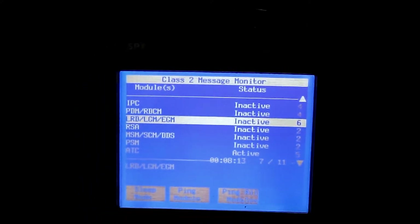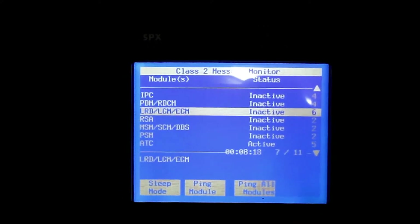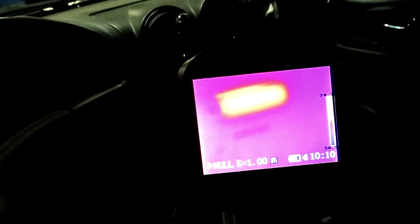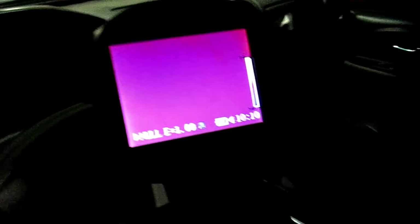The biggest draw is number 6 — that LRG, LGM, EGM — this is the one that's actually causing it. Notice the highest amount: 6. The 5 could be from the dash, the radio and all that, and you can see how that is actually on and very bright, lighting up.